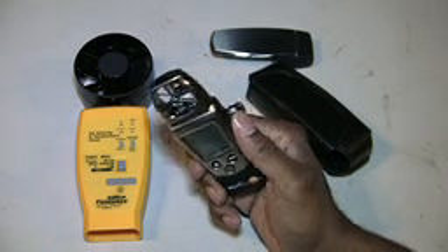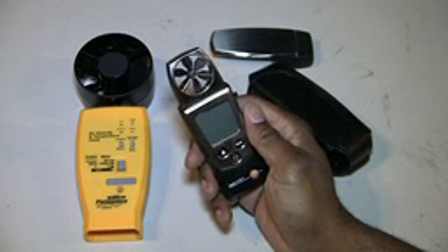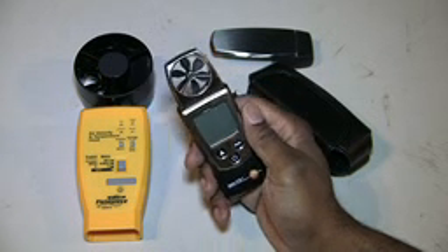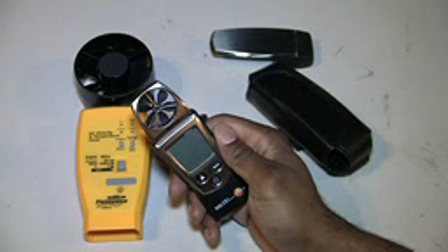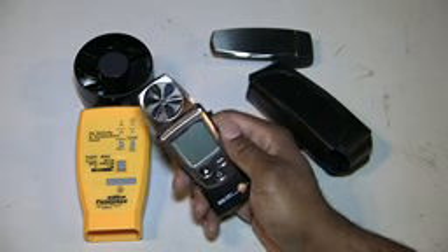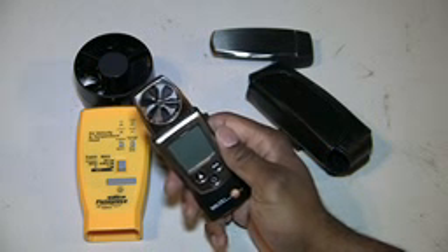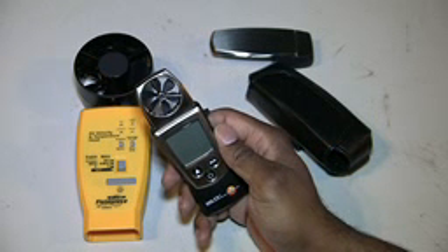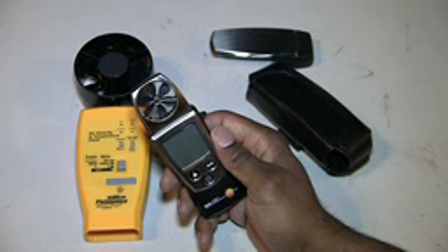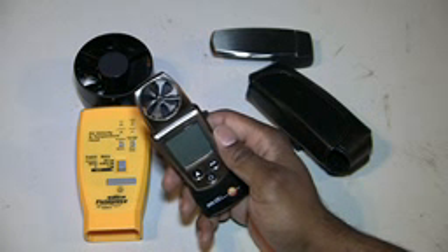I would take this thing and scan it across to get the feet per minute, then either calculate the CFM or just stick with the feet per minute — the rate at which air was coming out. I would do all the registers in a particular home, go back, make adjustments, and see whether the rate increased or decreased. The cool thing is that when customers see you use diagnostic tools like this in front of them, it makes you look like you know what you're doing. You can show the customer actual values you're measuring — specific numbers — because some customers are number-specific about how much air flow is coming out of their registers.